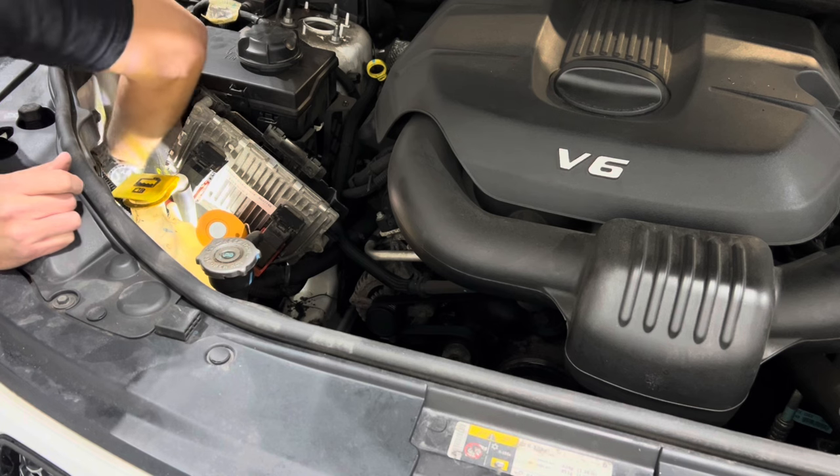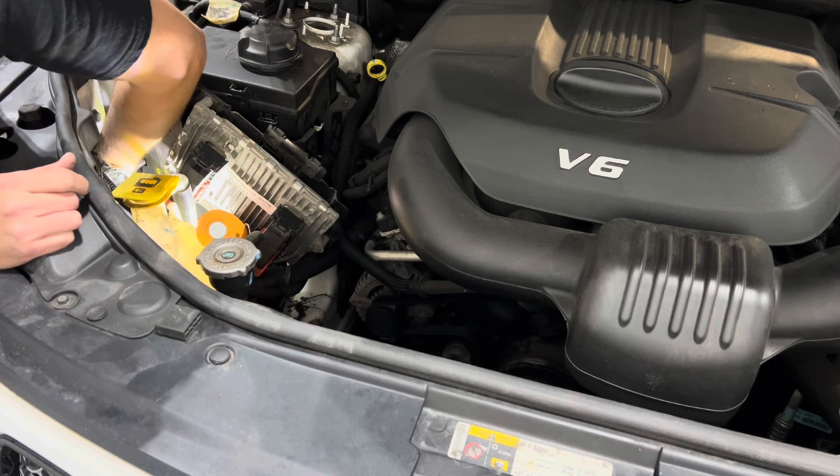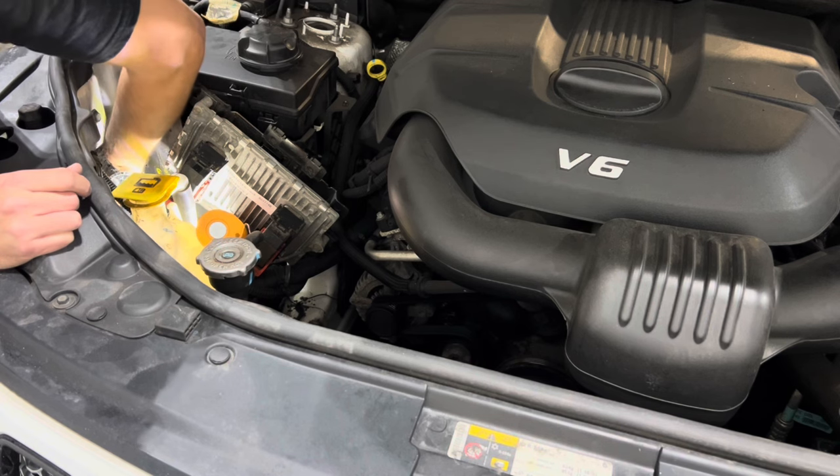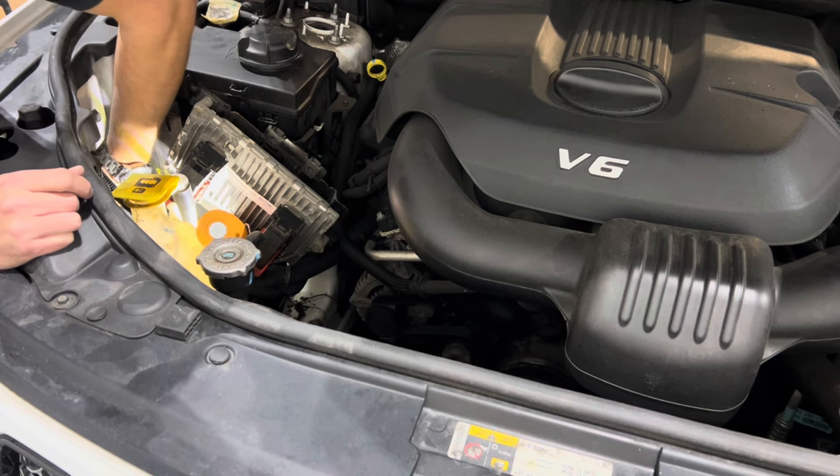If your bulb is stuck, I've had success using a small section of three-quarter inch thin wall PVC. Cut a groove in it about three-quarters of an inch back that will fit around the base of the bulb, which will allow you to easily turn it.